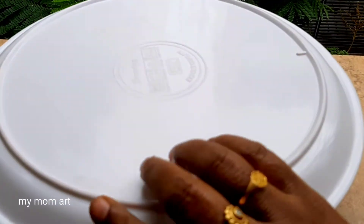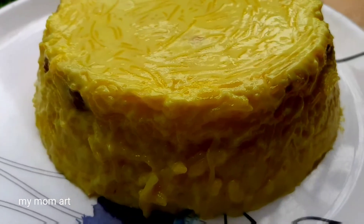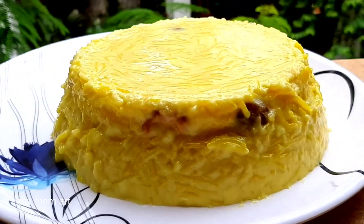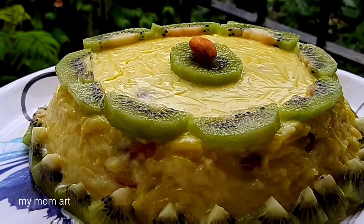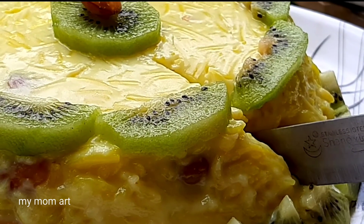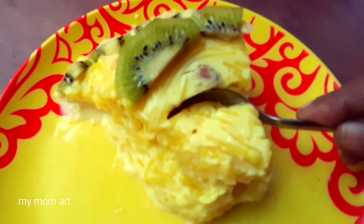The freezer is full for 4 hours. After the freezing time, I cut out a large plate. The cake will be added onto a plate — the heat is very warm. Now I'm going to decorate the ice cream bowl and the decoration. Now I'm going to cut the cake.